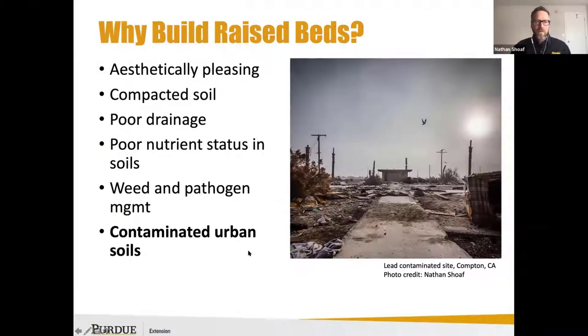When working with urban growers, I'll either be asked why they should build raised garden beds, or I may be interacting with someone who is already planning to use a raised garden bed and is curious about their reasoning — whether there is a known contamination or a specific reason why they may be doing that.